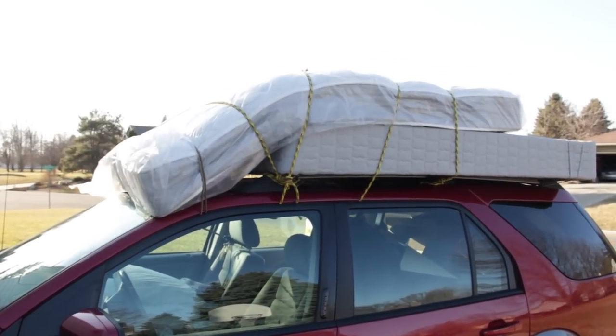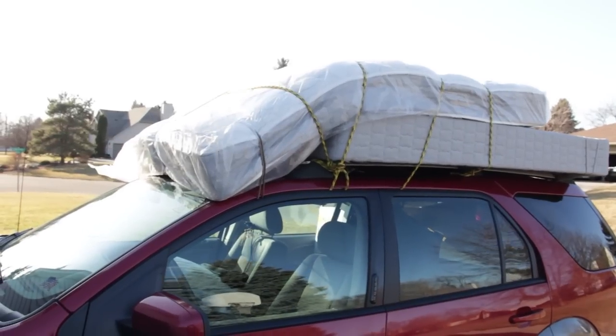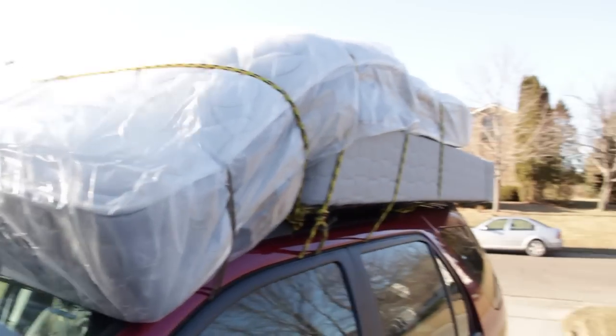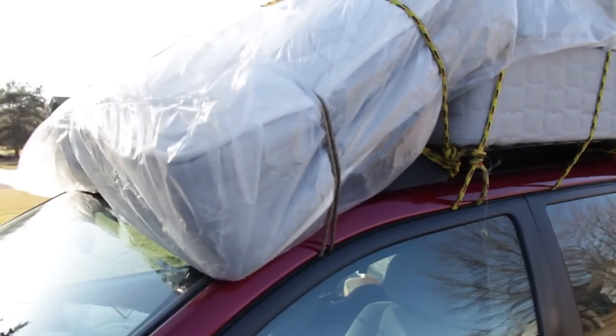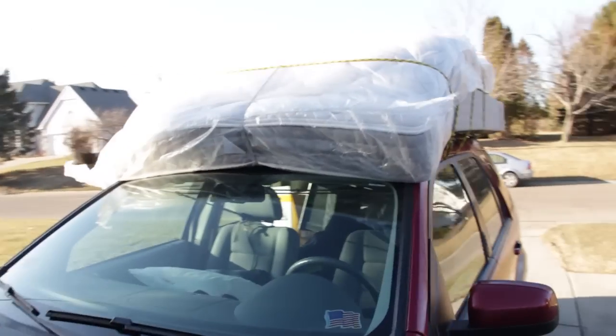This stops the wind from going under and lifting it off. When I originally had it on I was getting about 17 miles a gallon, and then after I switched I was driving about 62 or 63 on the expressway and I was getting about 25 miles a gallon.